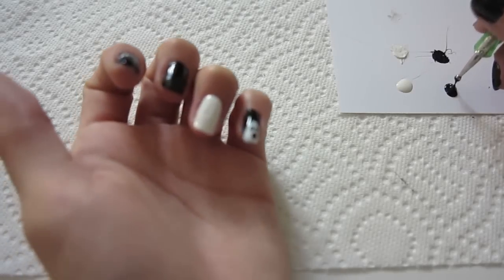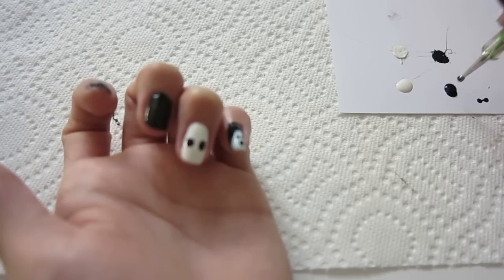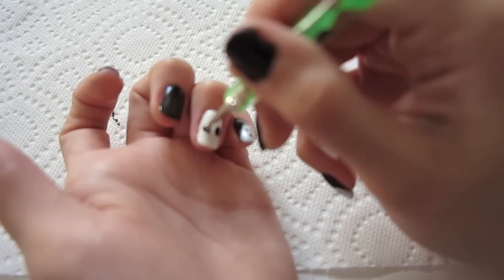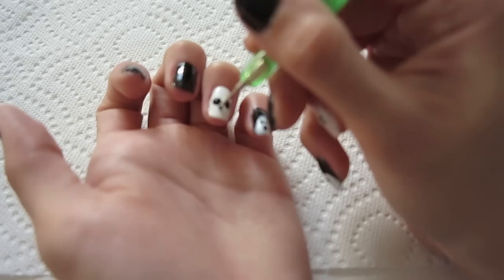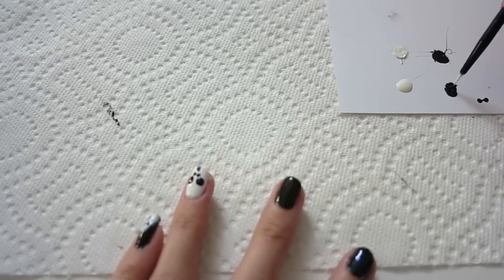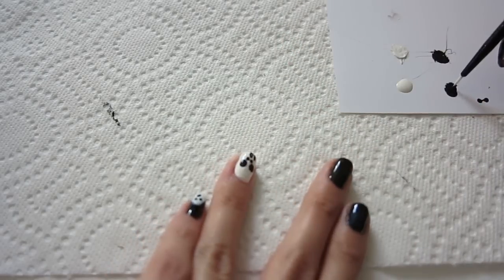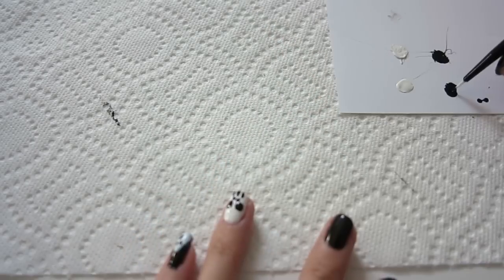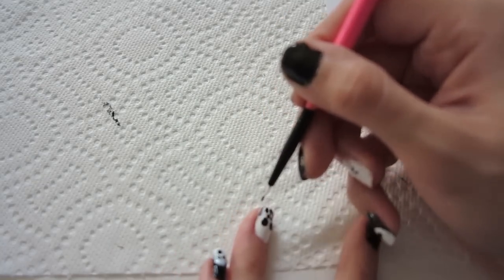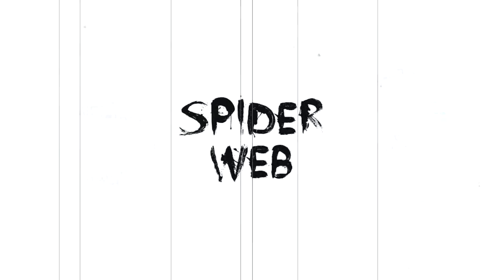For the skull design, I'm gonna be using the same dotting tool to create the two eyes and two smaller dots for the nose. Then with the nail brush, I'm gonna be creating the little gaps for the mouth, which is very simple. And that's it — there you have your little skull!